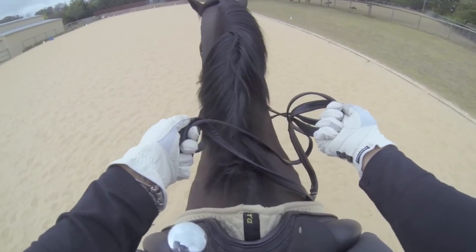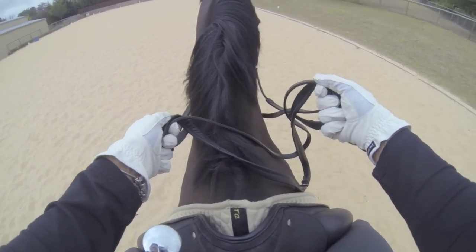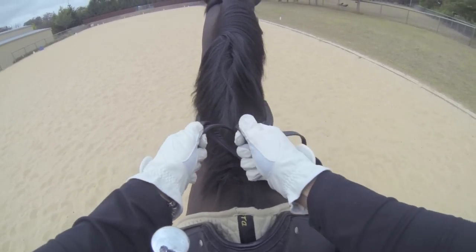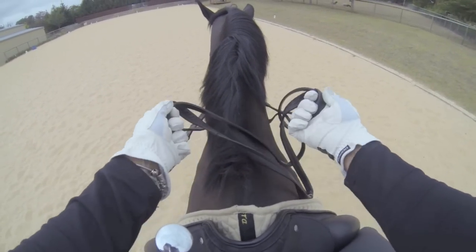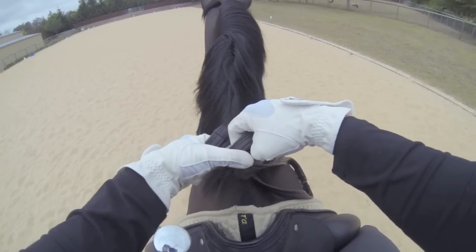Some people will just separate those reins between the ring finger and the middle finger without separating with the middle finger, so it just sits closed. I find this gives me a little less independence when adjusting the reins, but it's perfectly acceptable.